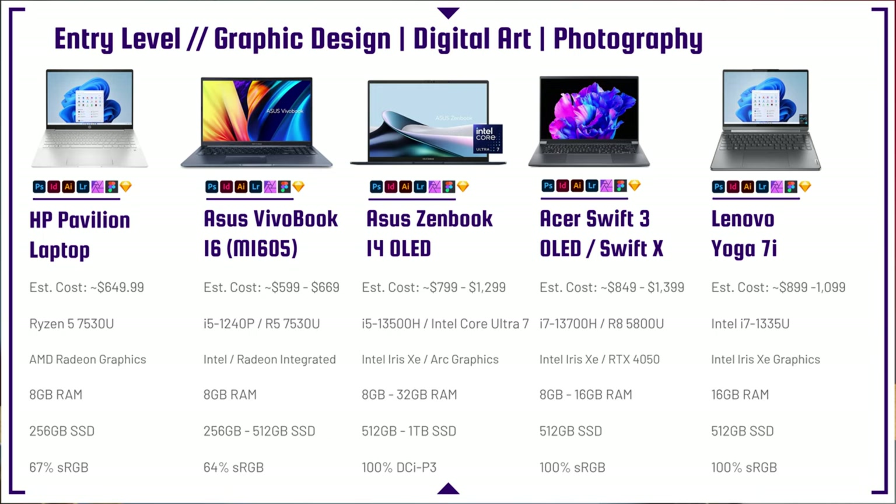One of the most affordable laptops is around the $650 price point. This is the most affordable laptop that will satisfy the needs of a digital artist, graphic designer, or photographer. If you go more budget friendly, you may get lower performance and end up having to buy another computer. So I like to keep at the Ryzen 5 7530U as the baseline.